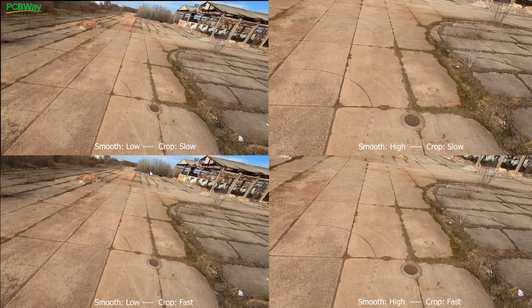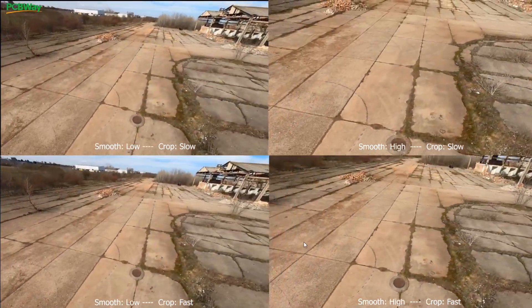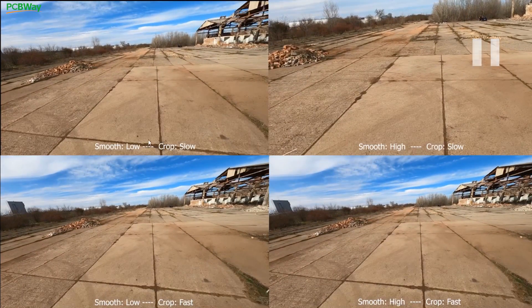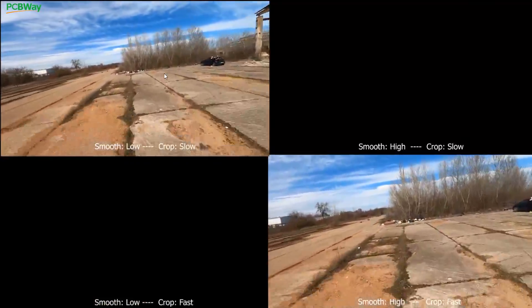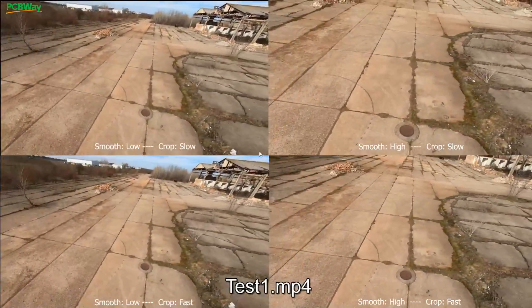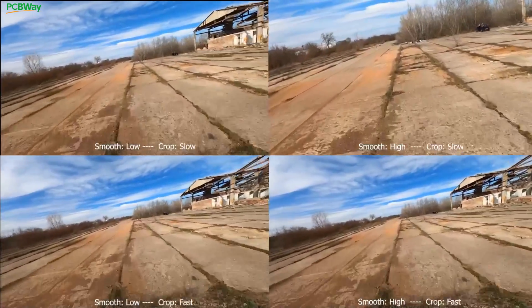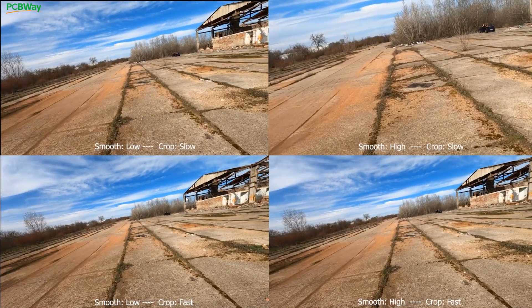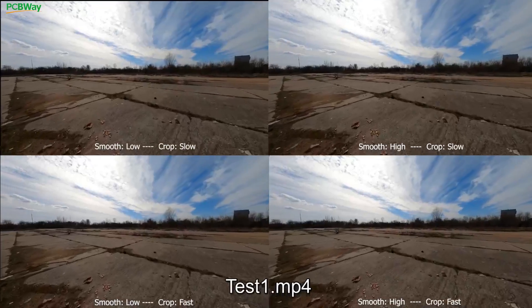Take a look at the sky, the skyline on this one — how it comes back into focus. It looks really nice, gives a really nice effect. See how it came in and just gave you that full skyline. This is the cropping slow — it's much smoother and doesn't do these drastic movements. Sometimes the crop fast looks nice as well. That's what's really nice with the smooth low: if you have smooth set to low, you can play around with the cropping speed to get the desired effect you want.